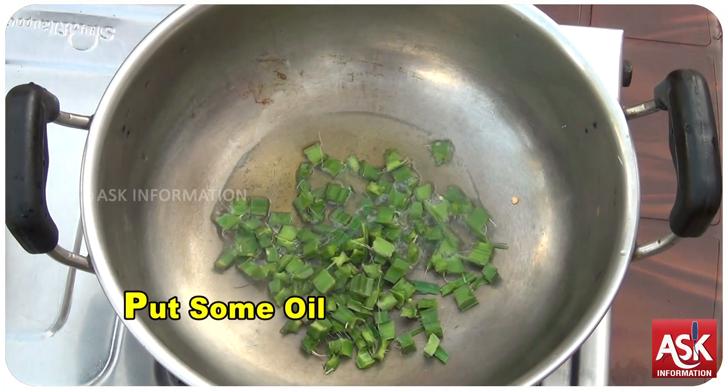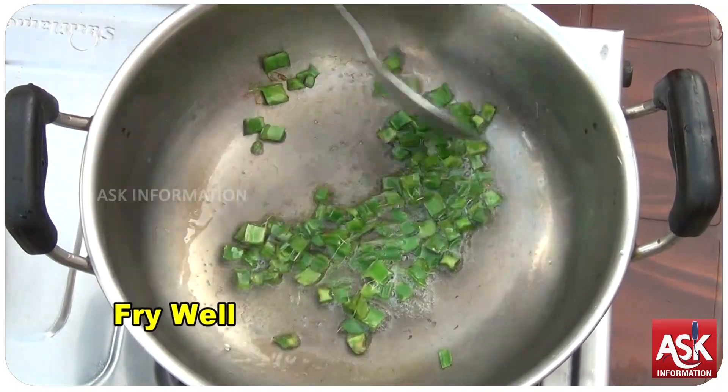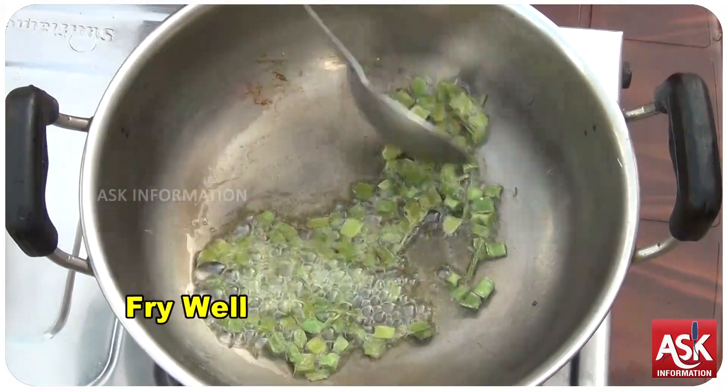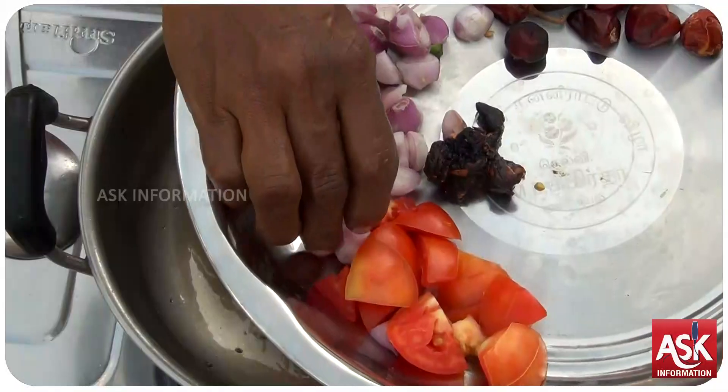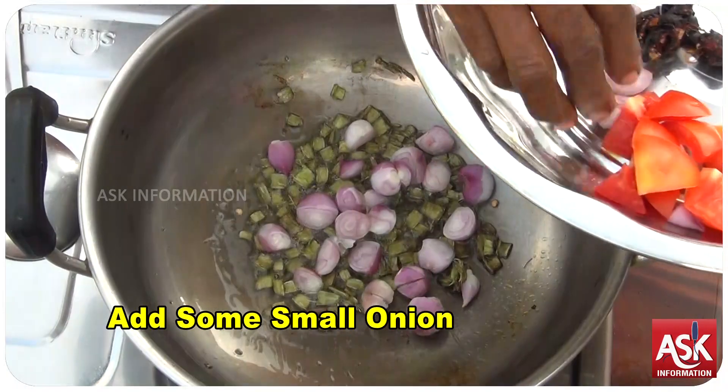Water is very soft, but a lot of water will be done. It is pretty strong. The food is very soft.